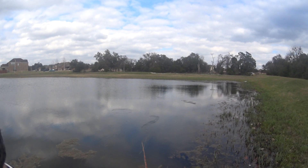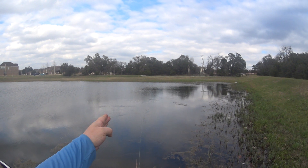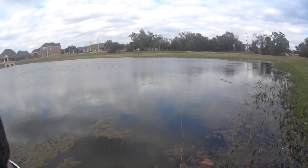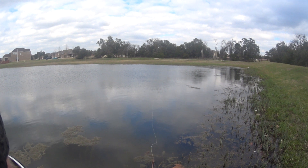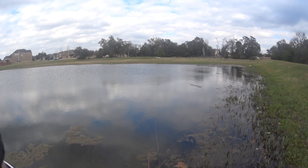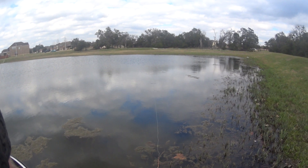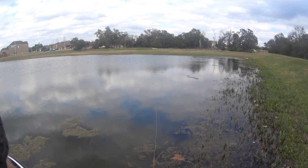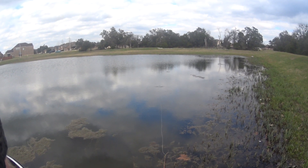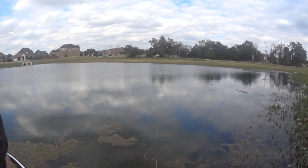Still working this side, slowly moving the fly and bringing it out. Fishing the ledge right here on this pond that drops. Still using my little topwater that I love fishing with. Let me go out to the left a little bit more and take a few steps.